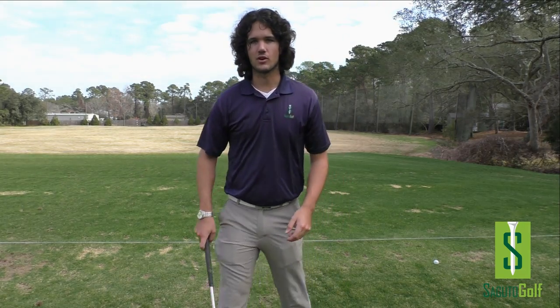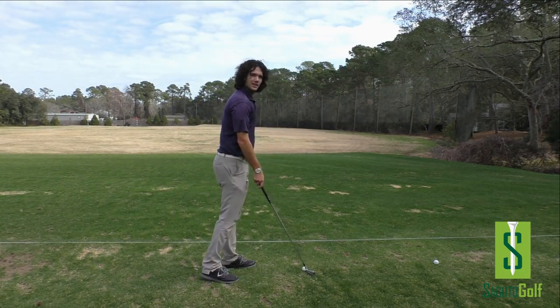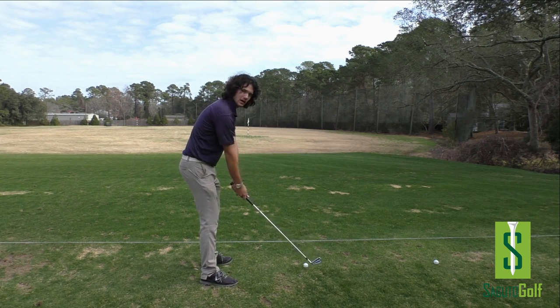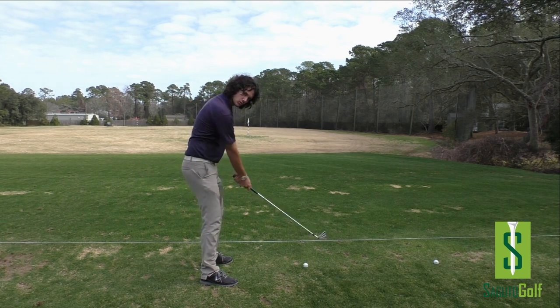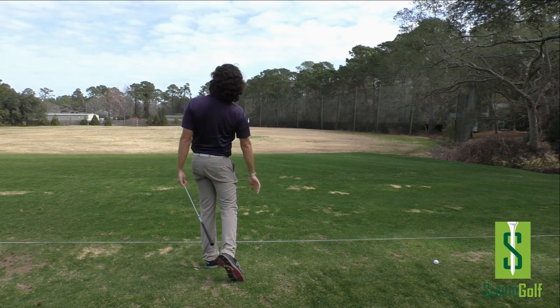Then you can take it a step further. Get your six iron out, or whatever club you love to hit the most, and you can take it to the course. I've got my around motion. I'm starting my swing like this, continue to turn — it's the most direct route to the ball, most powerful. And give it a nice whack.